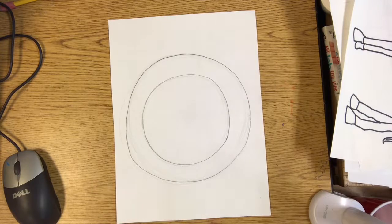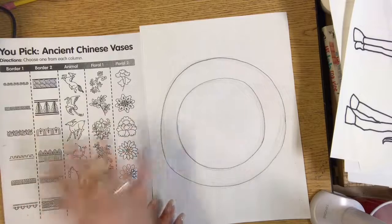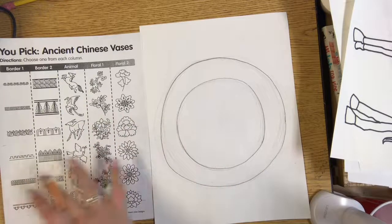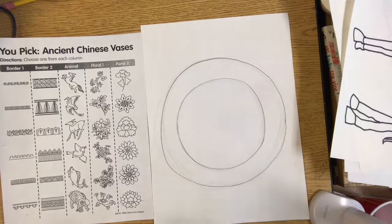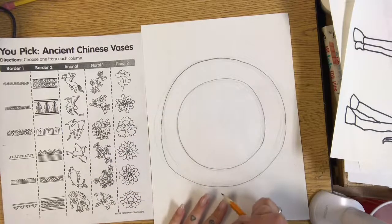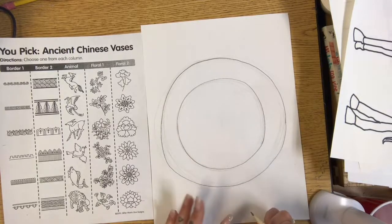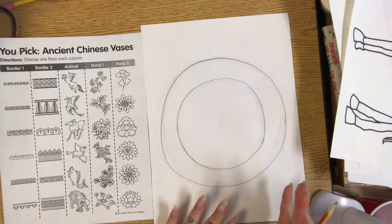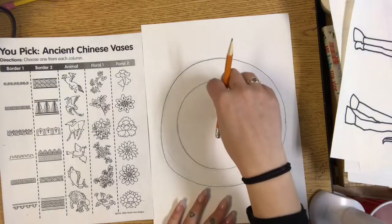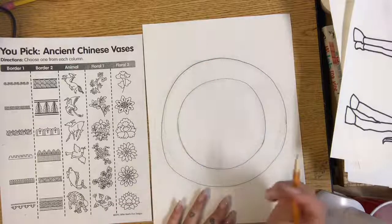Once you have your plate shape, in this week's assignment I have a sheet of patterns and motifs that Chinese vases often have. You can pick some of these and try to draw them on your plate, or look up your own Ming plates and vases and draw what you see. A lot of these patterns look very complicated, but you don't have to draw exactly the same — you can simplify it. Remember that Ming vases are famous for repeating patterns and motifs, so make sure what you draw repeats over and over to make a pattern.